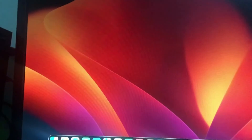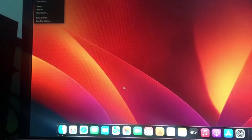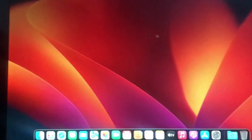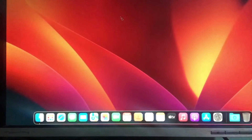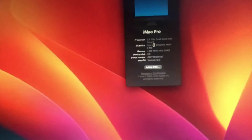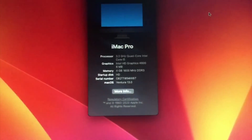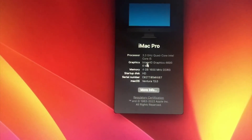Here we go — we have just installed Ventura on our Haswell CPU. I'm going to go to the screencast and then we will fix the graphics. As you can see here, this is the Intel Graphics HD 4600.